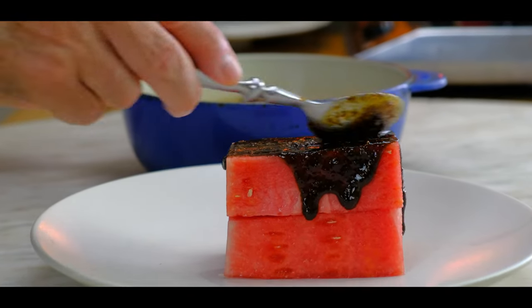Welcome back to Those Vegan Chefs. I'm Stefan and this channel is dedicated to making you a better vegan cook. Do you really think I could turn watermelon into a vegan tuna steak recipe? Of course I can. We're going to make it right now so let's go.